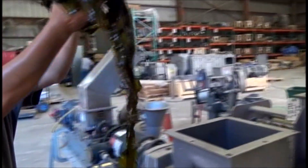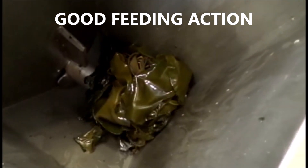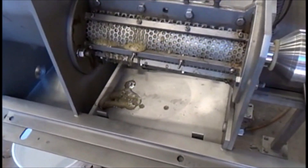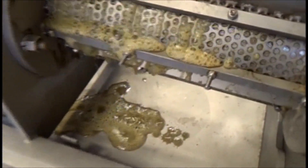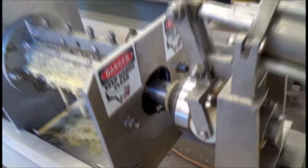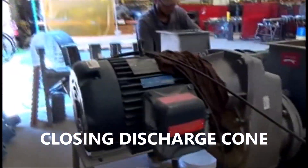Nothing going on here at first, but that brine stripper pin is working, more or less. About to get some press liquor out. Keep on going. Getting some foam. Got a bucket to collect the press liquor. The discharge is open and I see some material coming out, so I'm running over here.